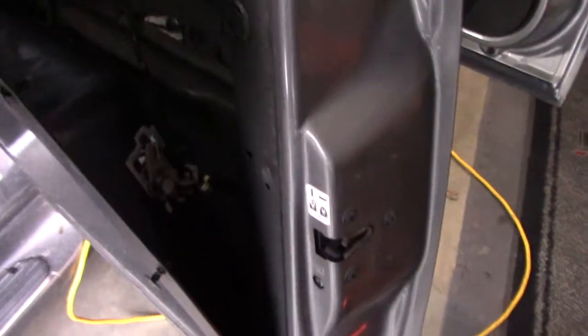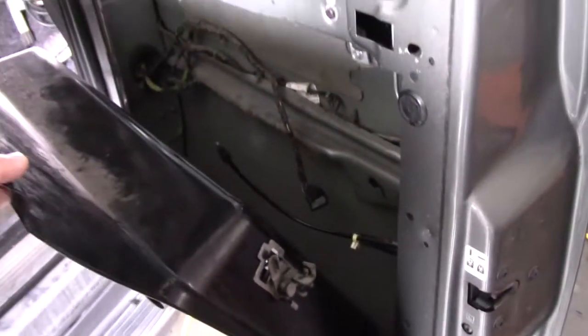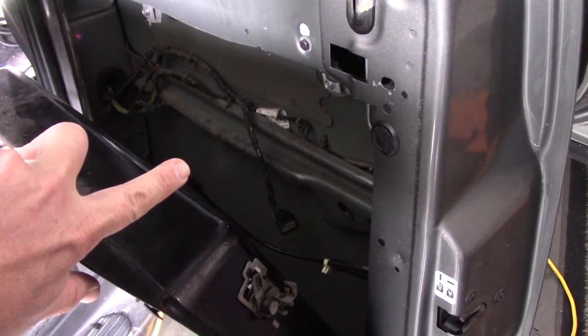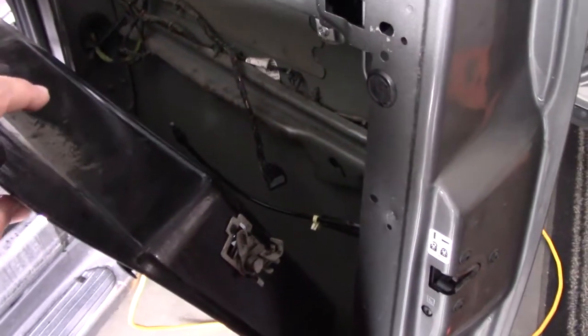I've taken the exact same truck just like this — kept the metal cutout, had a buddy weld it back in, hooked all the plugs back up, and everything worked again. I sold the truck, and you can never tell anybody did anything to it.